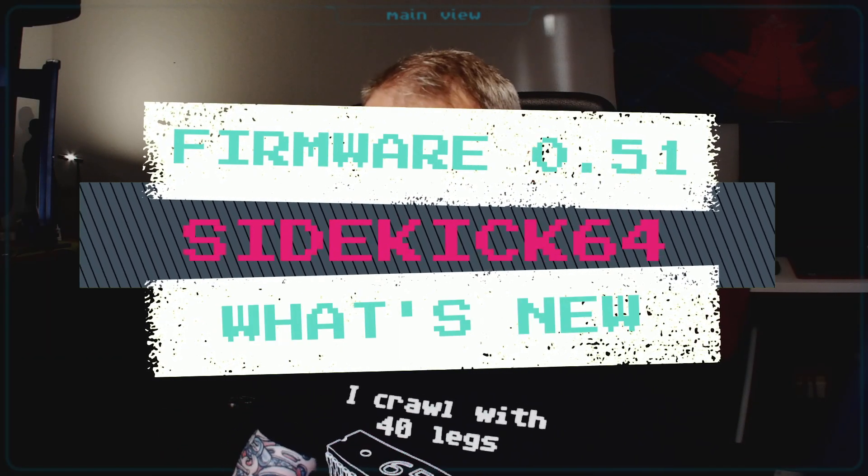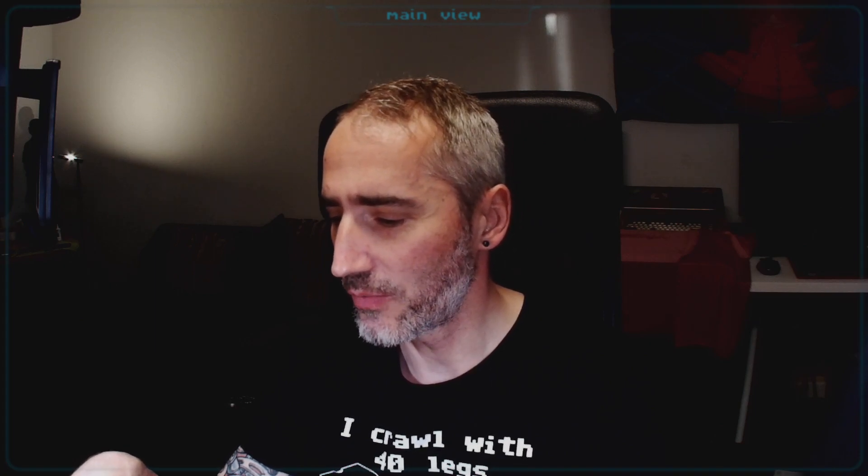Hello retrofans! This is actually the third attempt to record this episode. I had initially planned to make a full-length episode about many features of the Sidekick 64, but I got a little bit lost in the topics. So I decided — before I go to work on something I'd probably never finish — let's make a shorty.